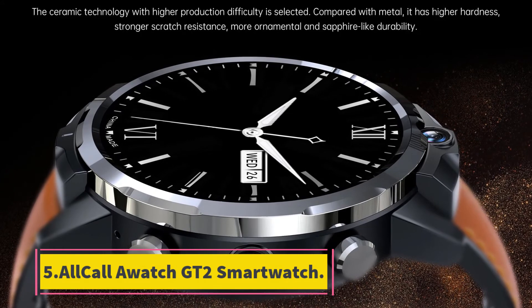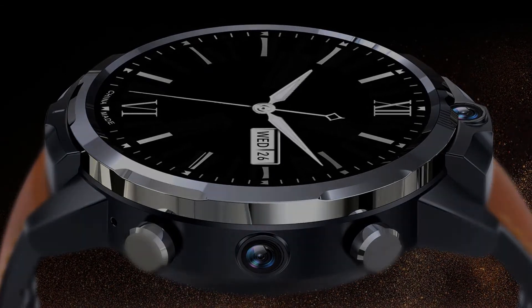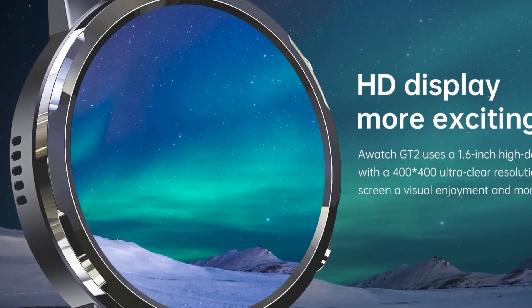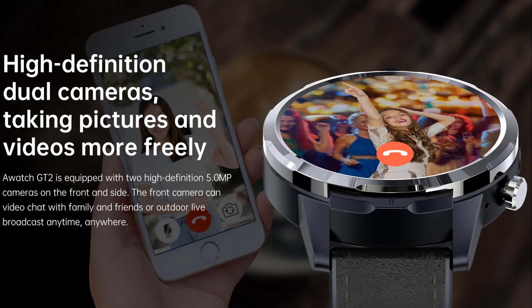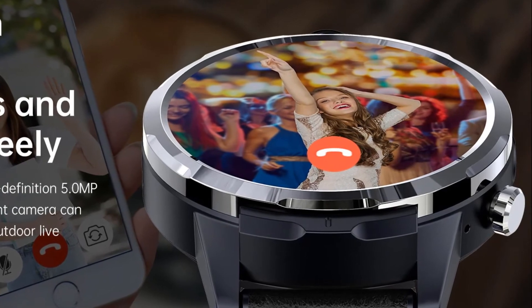Number 5: All Call AWatch GT2 Smart Watch. Model: AWatch GT2. Colors: black, brown. Operating system: Android 7.1. Touch screen: OGS capacitive full touch. CPU: MTK 6739 quad-core 1.25 GHz. RAM: 3 GB. ROM: 32 GB.